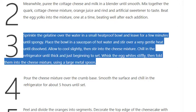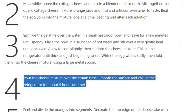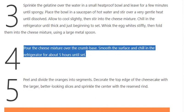Step 4: Pour the cheese mixture over the crumb base. Smooth the surface and chill in the refrigerator for about 5 hours until set.